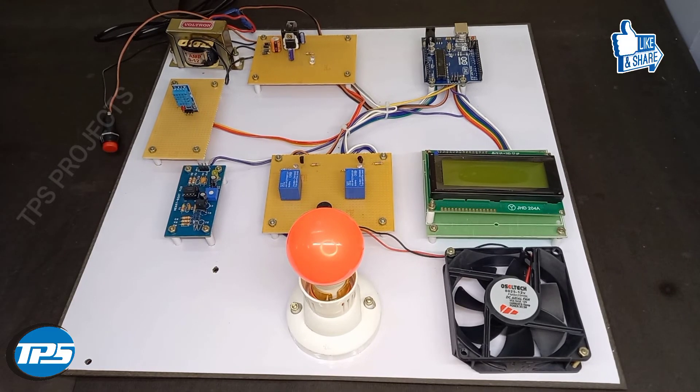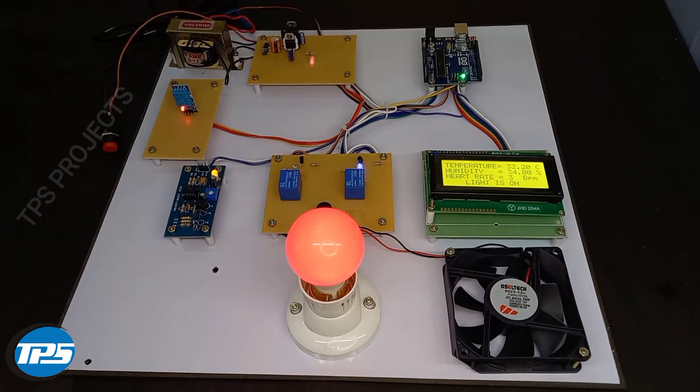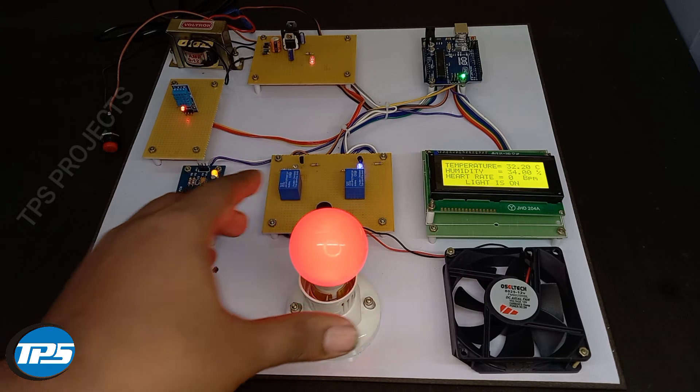Now we can see the working of the system. The temperature value is 32 degrees. It is set so that above 35 degrees Celsius, the bulbs get cut off — the heat source gets cut off — and the fan turns on.